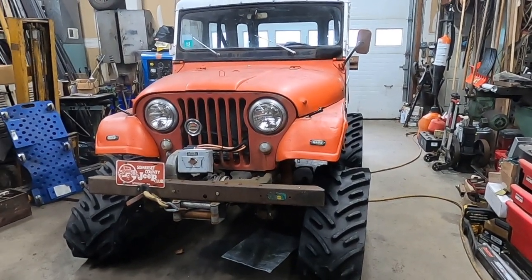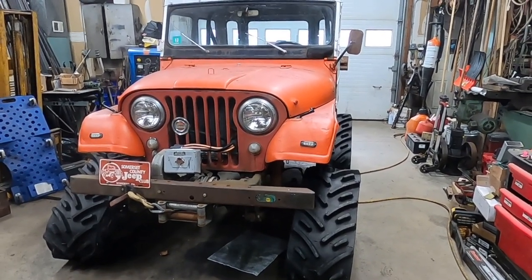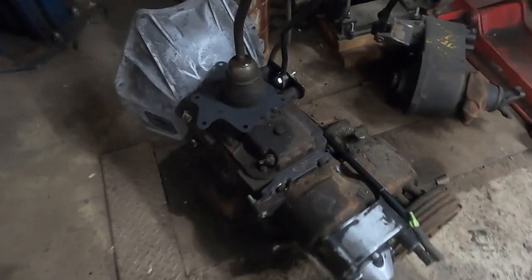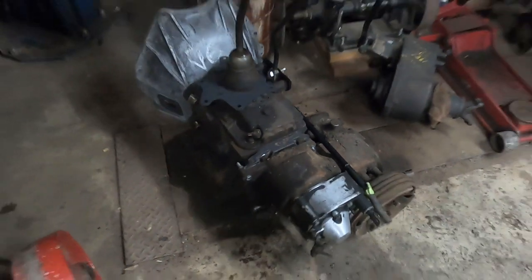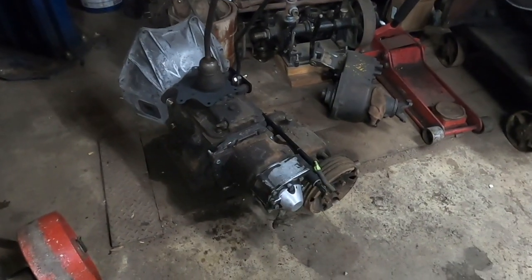I'm ripping out the old T14 3-speed transmission in this Jeep and I'm going to be installing this T18 4-speed with an overdrive. It should be a pretty straightforward project.